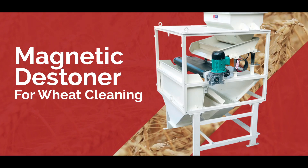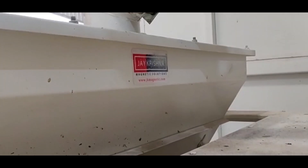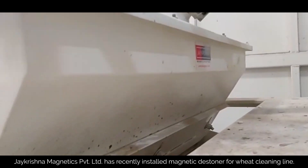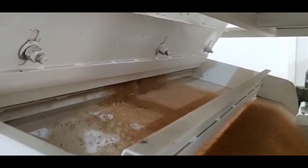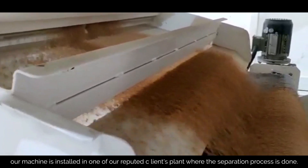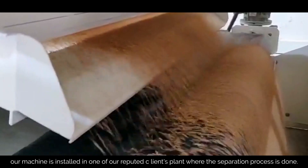Magnetic Destiner for Wheat Cleaning. Jay Krishna Magnetics Private Limited has recently installed a Magnetic Destiner for their wheat cleaning line. In this video, our machine is installed in one of our reputed client's plants where the separation process is done.